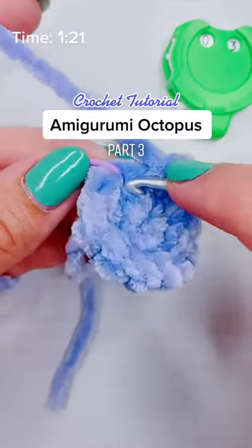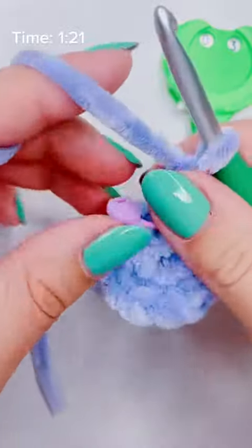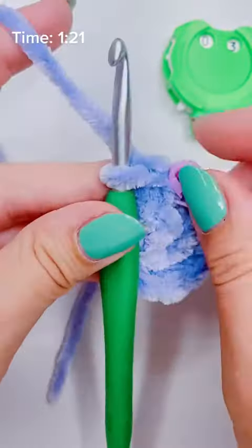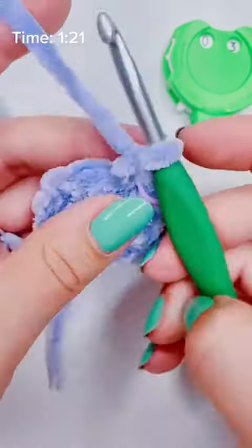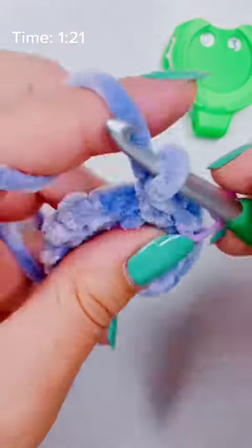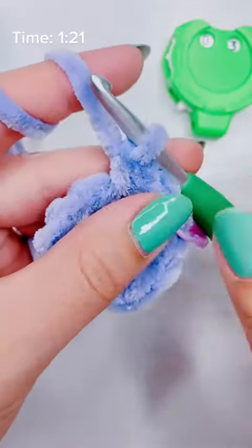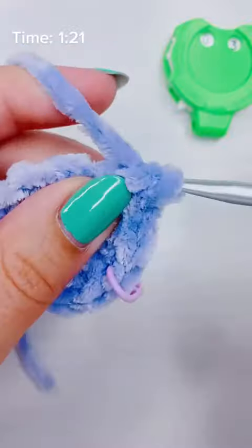This is how to crochet an octopus, part three. I'm going to add a single crochet into the first stitch, then move my stitch marker to mark the beginning of my row. Then I'll add a second single crochet into the same stitch, one single crochet into the next, and repeat — two in one, then one in the next — all the way around.